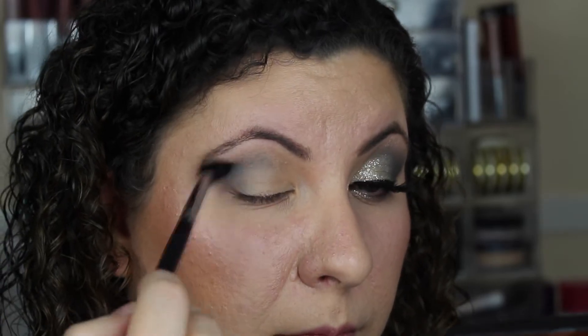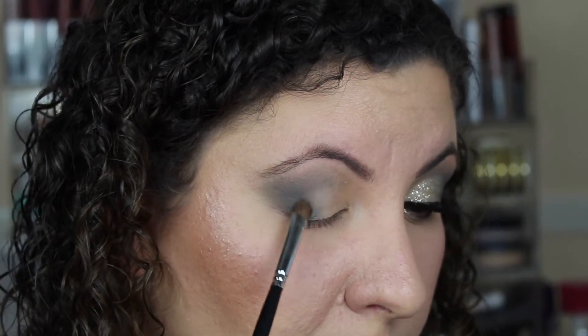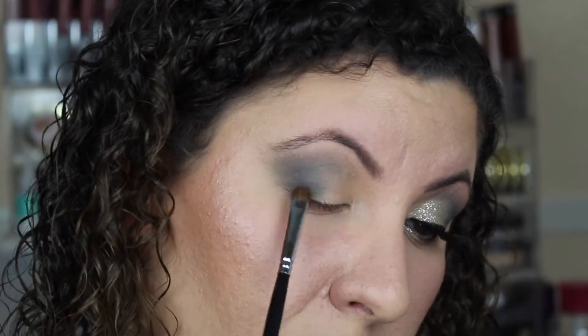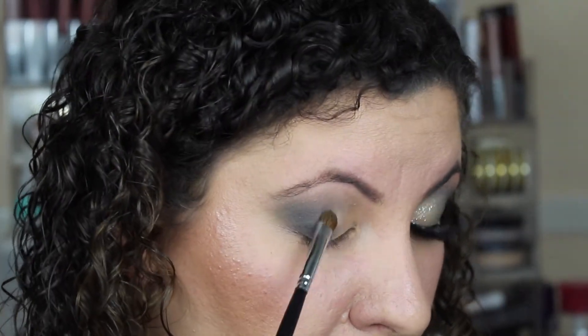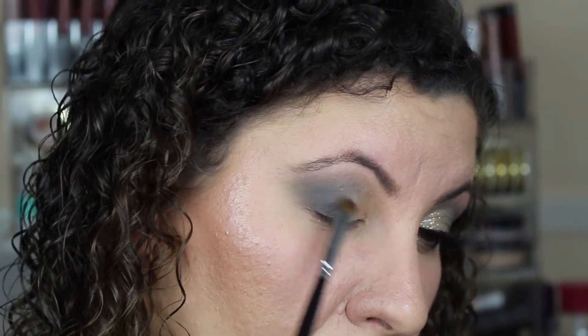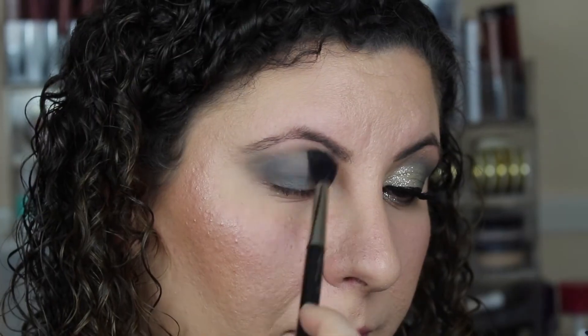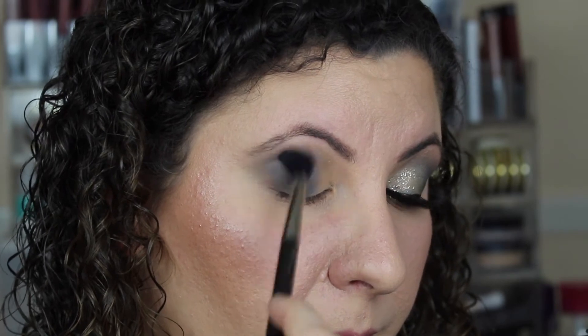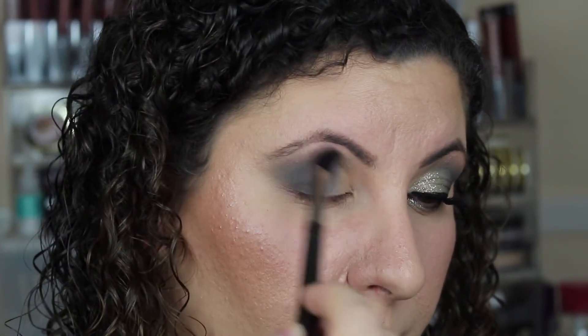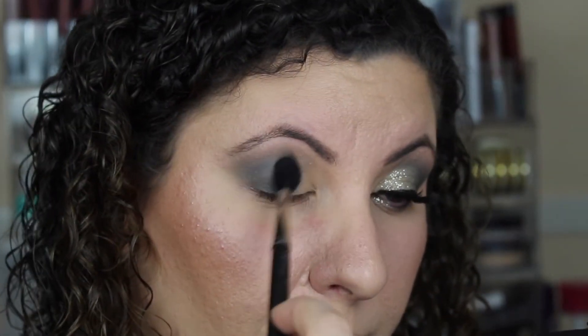Your wrists will hurt, your fingers will hurt, but that's okay. Now we're going to take a small flat top Morphe M210 shadow brush and continue to apply Time Travel onto our lid, but we're only going to apply it halfway. I do want to make sure that color is nice and prevalent and as bold as it can be. And of course we're going to go back in there and blend — blending is key. We want to make sure everything looks seamless.